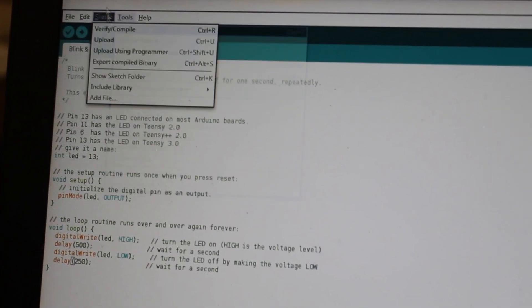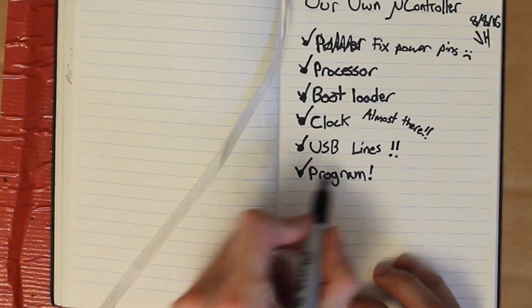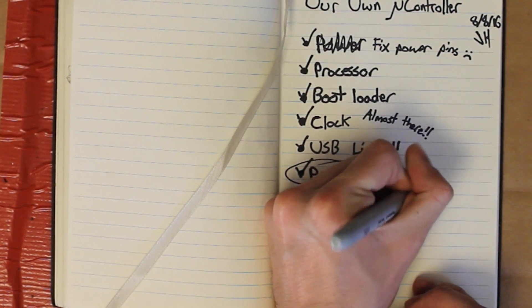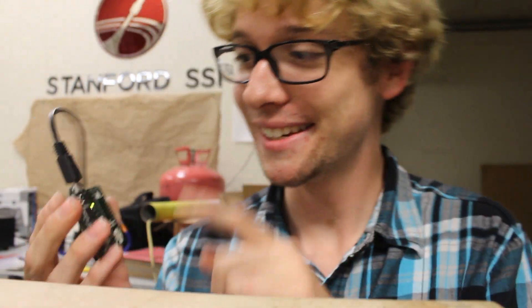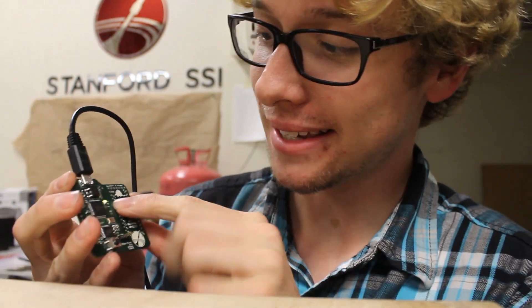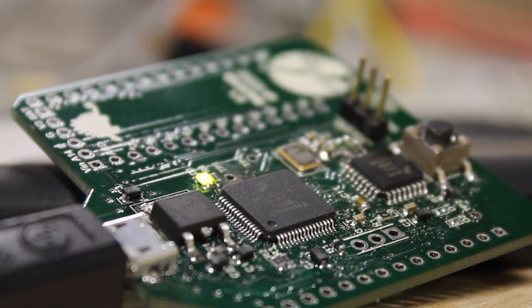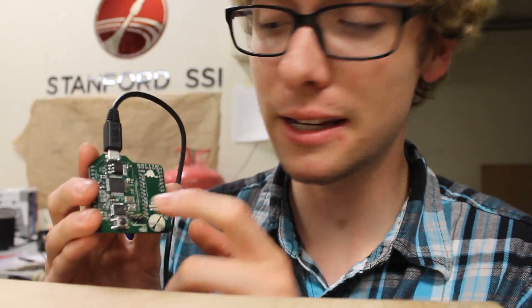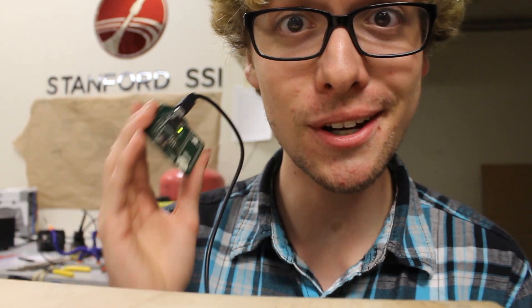I couldn't get the Teensy to show up under the port list. Very first time it runs, it's not configured to see the computer. So clicking verify actually made it work just great. Yes! Mission success. This thing works — we can tell because it has this beautiful little green light. Turns out the only bug in this design was the VSS and VDD connection on the bootloader was messed up because I changed the schematic. But everything else on this thing worked great.